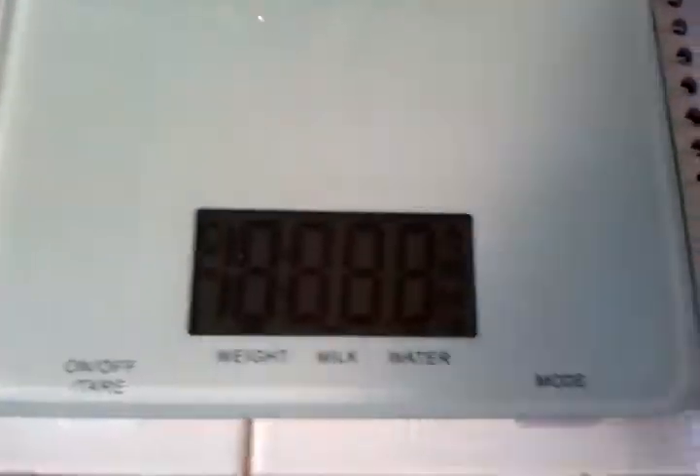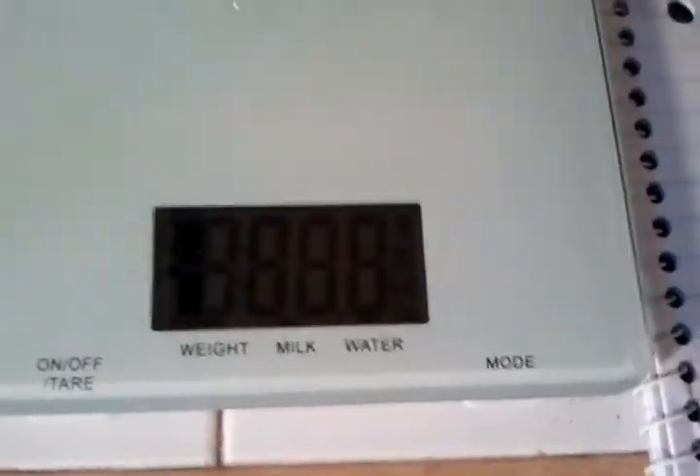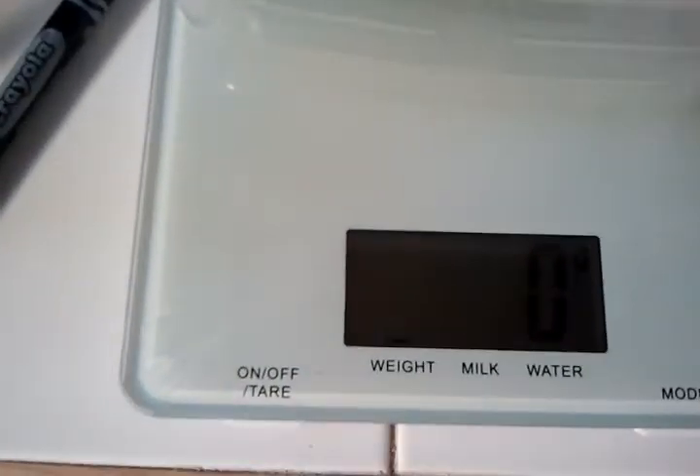What you're going to do is turn on your scale — a gram scale, of course. And you're going to put on your little container. You're going to push tare, or whatever it is, and you're going to zero your scale.